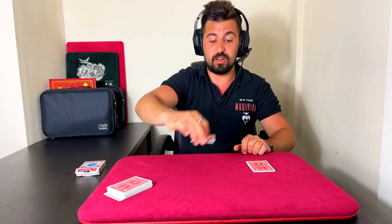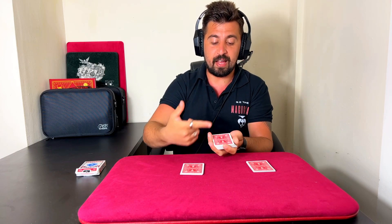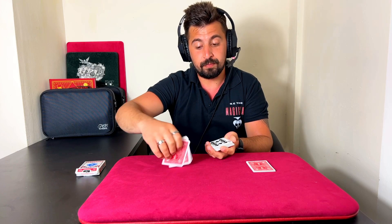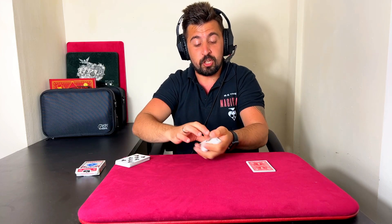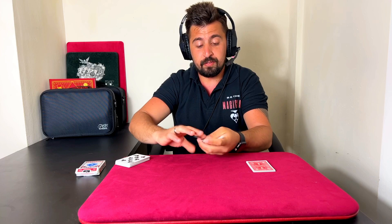Now you tell them to cut the cards anywhere they wish — and they truly can. Let's say they cut here. You've got the remaining cards in your hand, and you're going to teach them how to do it. Say: I want you to turn the cards over. Obviously you're not going to flash it — they're just going to copy you. Say: I want you to count the cards like so. Take the top card, turn it over, and go 1, 2... and they'll count up to 8.